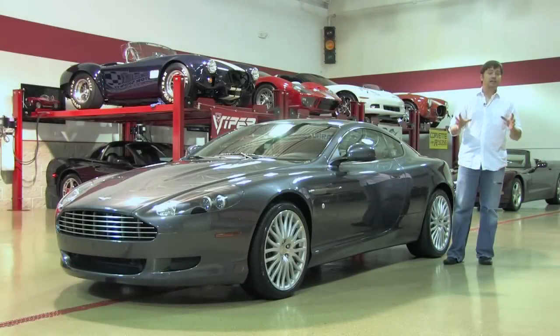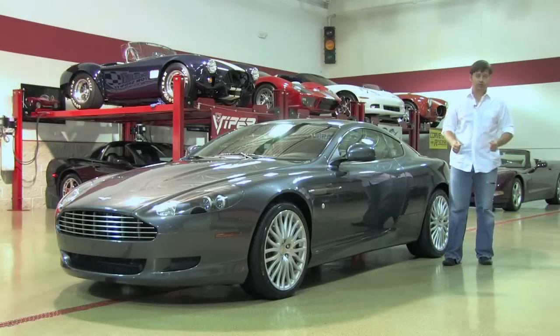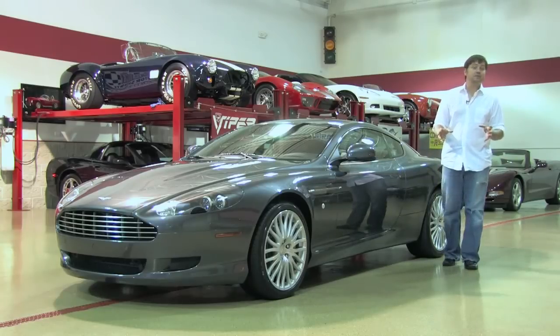Welcome back at D&M Motorsports. Today we're taking a look at a luxurious English supercar. This is a 2010 Aston Martin DB9.